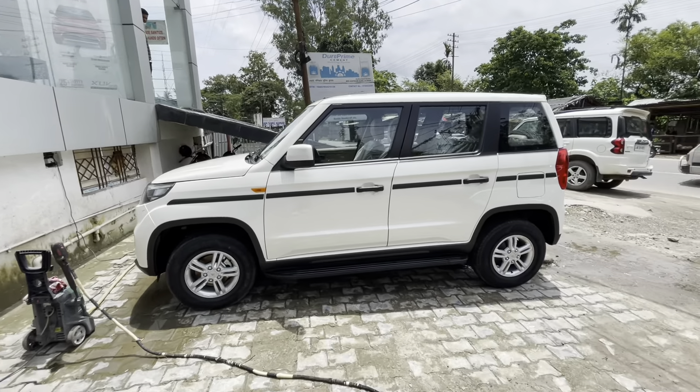Key dimensions: 180mm ground clearance, wheelbase of 2680mm, and gross vehicle weight of 2215 kg.